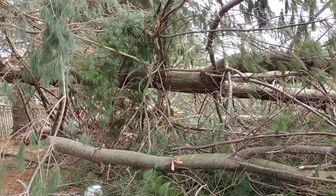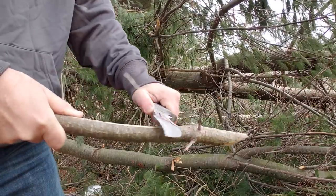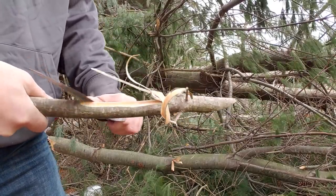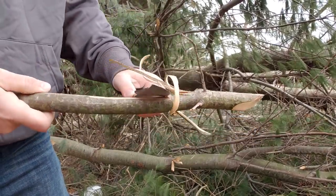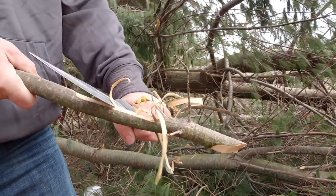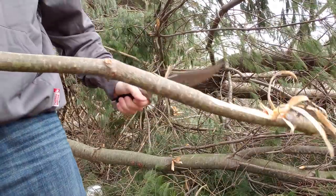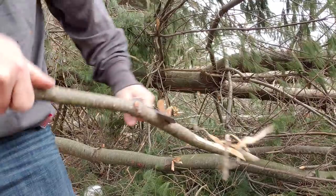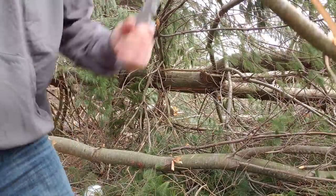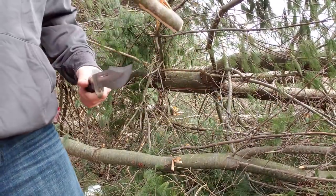People always tell you, 'Oh, you can't do it — that steel is cheap, that's useless.' Come play with me in the yard. I'll show you what useless looks like. Useless looks like I can shred a stick and do it easily. Look at the bite. I should probably hold it properly so I can get a good whack at it. It's just working, guys.